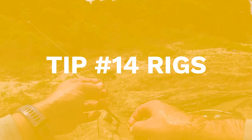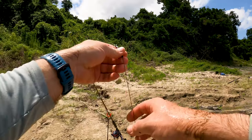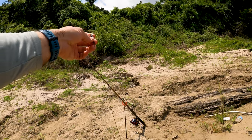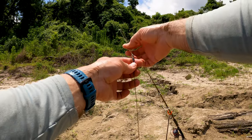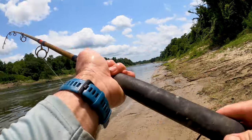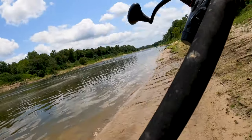Let me talk about setups. Some people put a bobber stop about 15 feet up the line with a float, using it as suspension and as a strike indicator. Then you go to your leader and your hook. If you've got current in the water you can put a weight and use it like a carolina rig, like catfishing. Otherwise, just free line it — main line to leader — and cast it out.